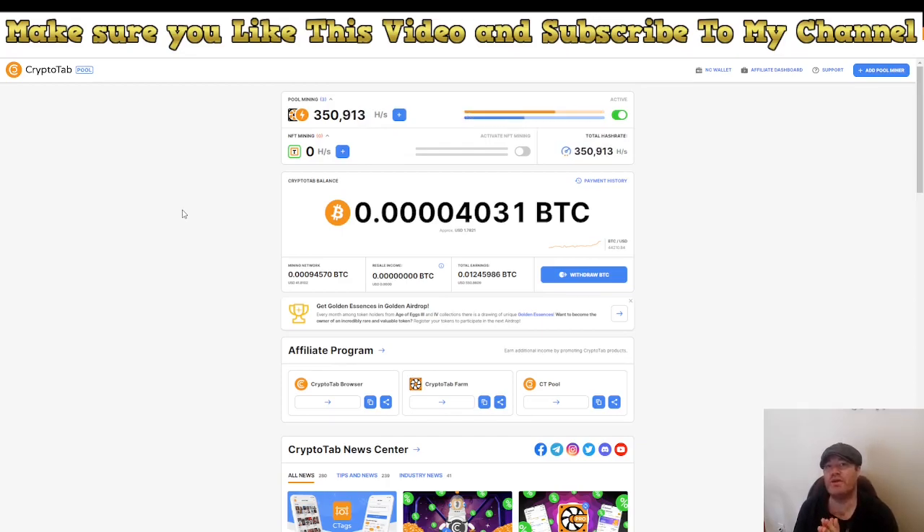Now let me show you something more interesting — how much can you make doing this? I've been working with this quite a long time and I know how profitable it is. Yesterday I made $6.50. That's with 450 total hashes — 100 on the cell phone and 350 on the computer. So $6.50 divided by 450 hashes equals approximately $0.0144 per hash per day.